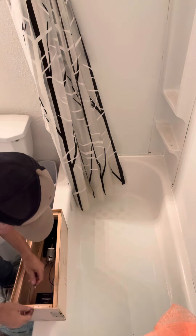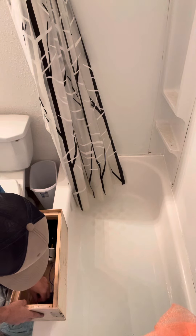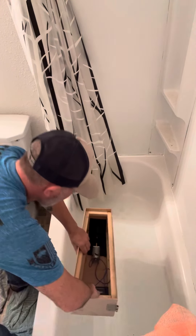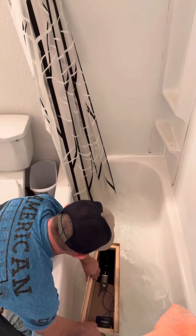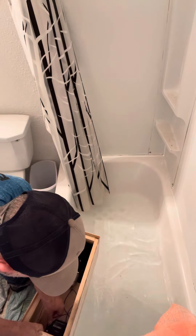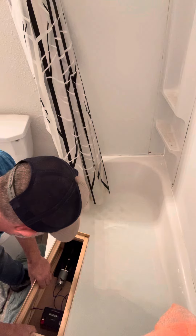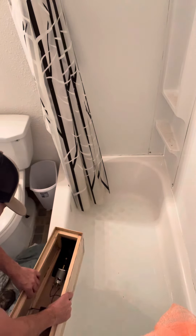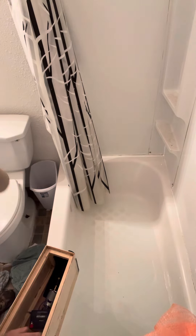Nozzle test. That actually feels pretty damn good. I do have a water leak somewhere — I've got to figure it out, but I think I know exactly where it is. That was cool anyway; gives me an idea of what kind of push this has.